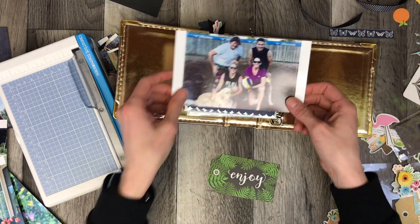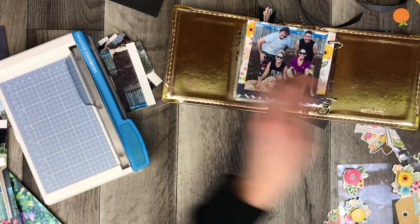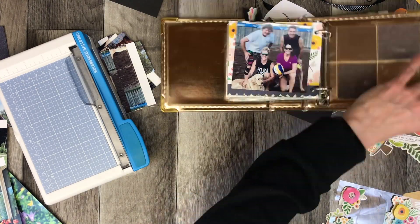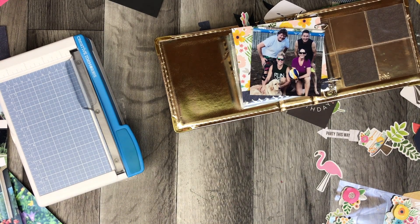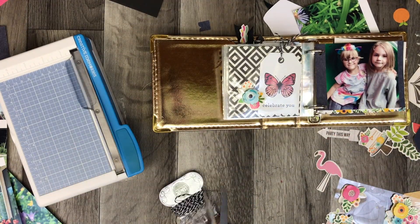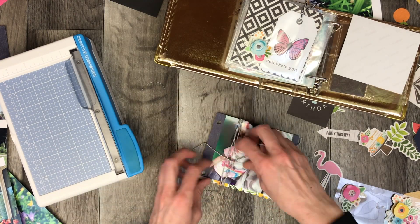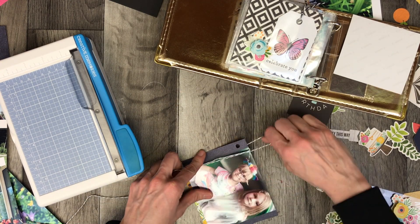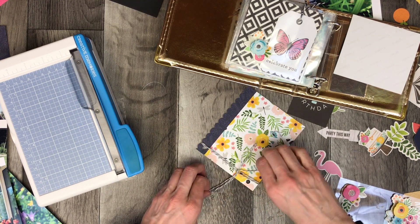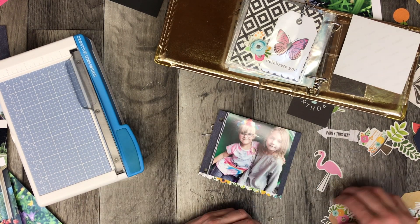That covered the birthday party. The last thing I'm adding is a beach volleyball photo — that's another feature of my summer. Every Tuesday night I play beach volleyball and it's really a lot of fun. This year we had the most amazing summer; every single Tuesday was sunny and warm all the way until the very last Tuesday when it finally rained. We can't complain — it was a fun season and it's great to be outside and active.